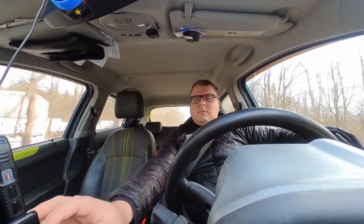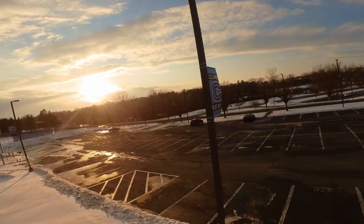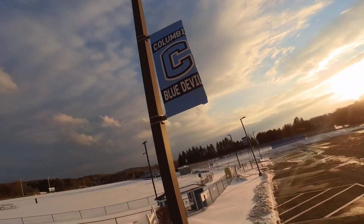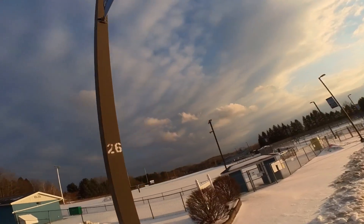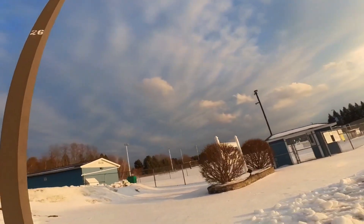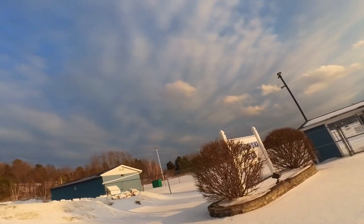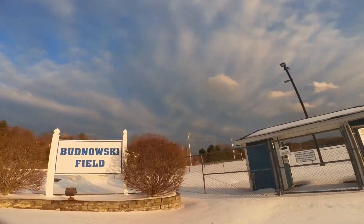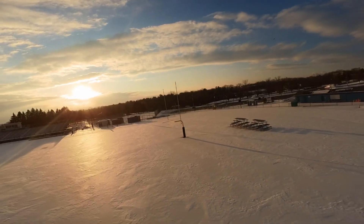For today's testing, we're going to be flying a 533 Tiny Trainer with 3-inch props and a 3S 450 battery, and a 5-inch Xylo Freak racing frame with a 4S 1300 mAh battery. We're going to be using a local football field — it's iced over and fenced in. The weather is about 36 degrees Fahrenheit with a 13-mile-per-hour wind.